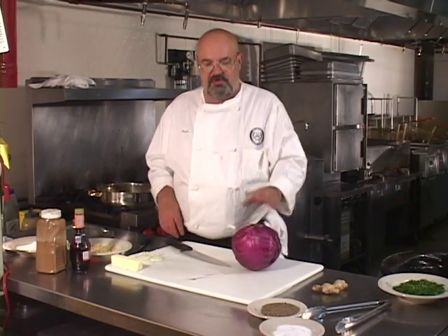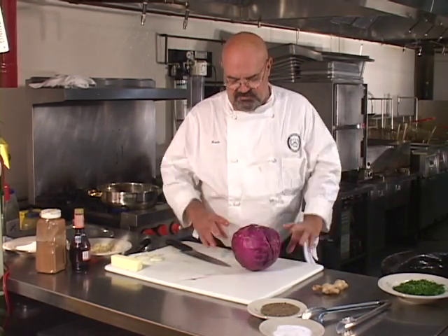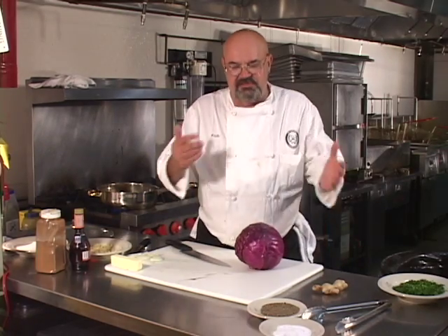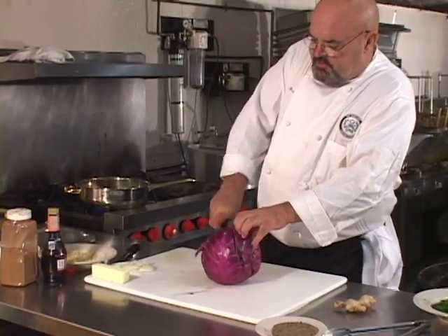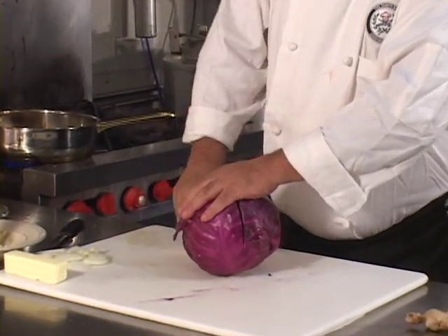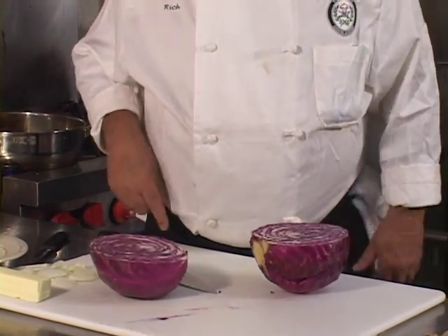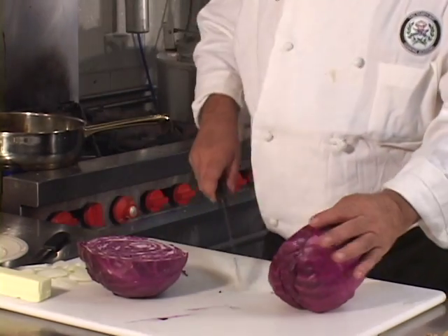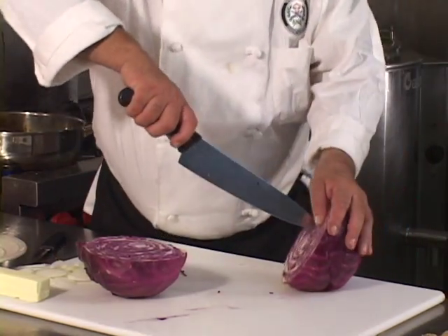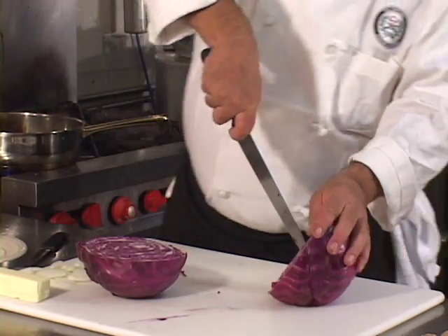This purple cabbage I bought in a supermarket — it's kind of pre-prepared. They took the outside bitter leaves off and wrapped it in plastic wrap. Now, unlike the green cabbage, first you'll cut it in half, and the root stem right here needs to be cut out of the purple cabbage before you begin slicing it.